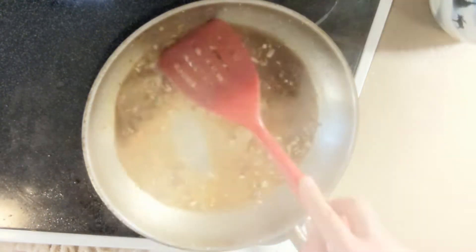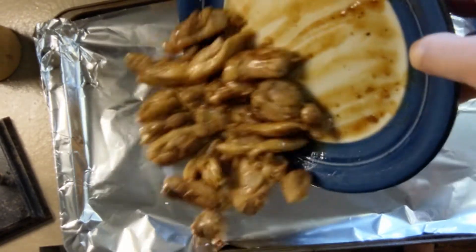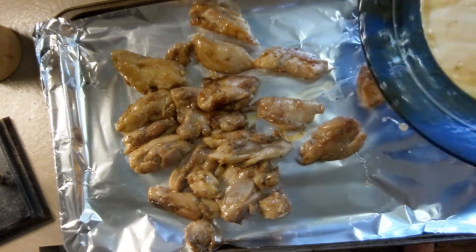Add a quarter cup of ghost pepper hot honey from Frog's Point. Let it cook until it's thick and bubbly. Toss the chicken back in, stir to coat, then dump it on a cookie sheet and finish it under the broiler until it looks like this.